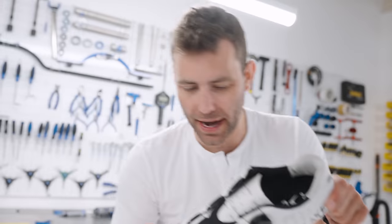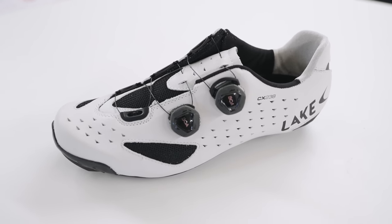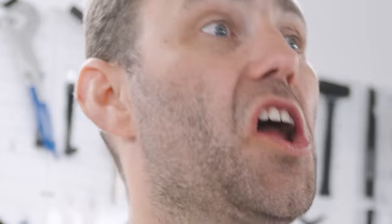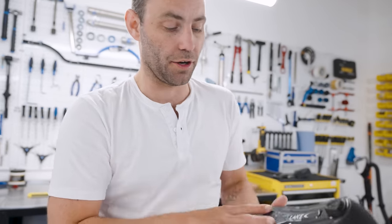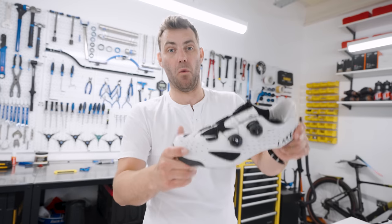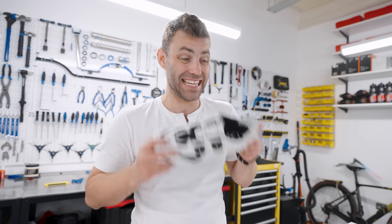The Lake CX238 — this is an absolute game changer if you've got wide feet. It is a wide-fitting shoe as standard, so if you've got wide feet, you probably don't need the wide version. The wide version is colossally wide — big enough to poach a salmon in. It features a bovine leather upper, double boa closure, and a carbon fibre sole. The main benefit is that it is wide, and there isn't a single shoe on the market that is wider than this, even the extra wide versions of Lake's higher-end models.